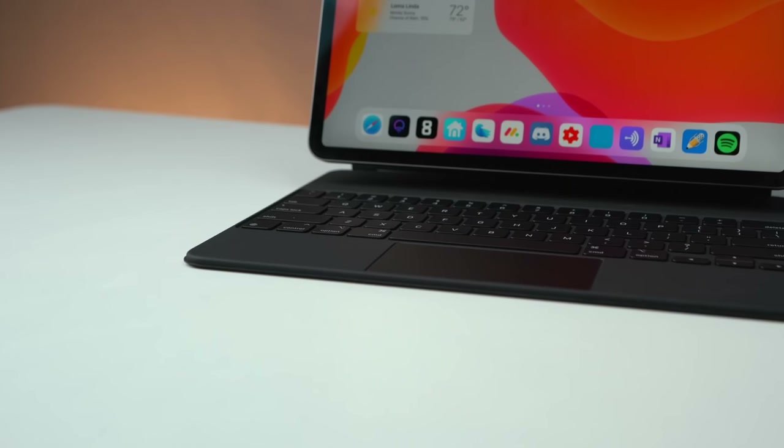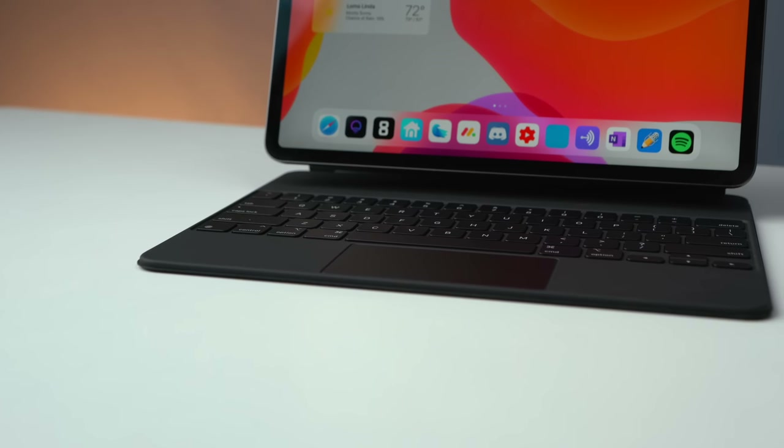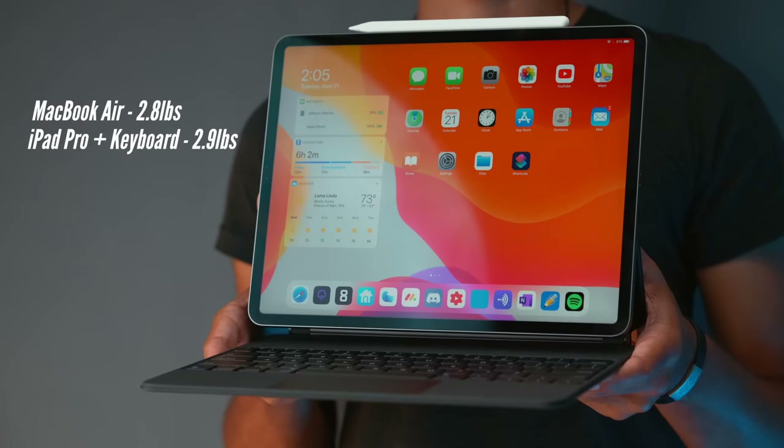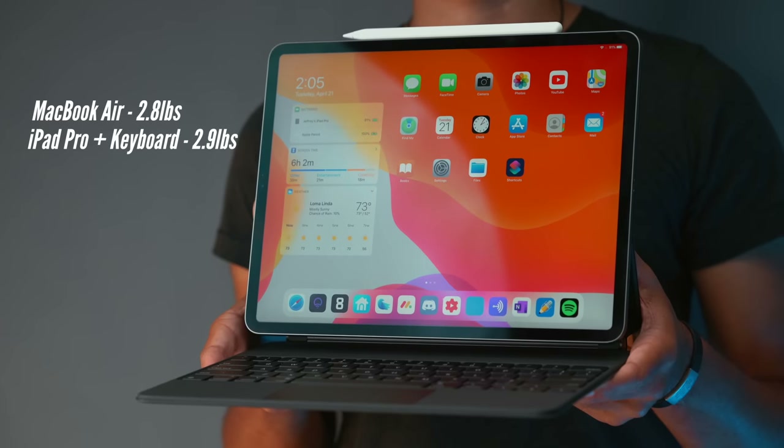So with that said, let's get into my first impressions, starting with weight. The smart keyboard here is just over one and a half pounds by itself. When you add the iPad — its intended use — it gets heavier than a MacBook Air. It's only 0.1 pounds over the MacBook Air, but I found that to be a little significant given the MacBook Air was already so light.